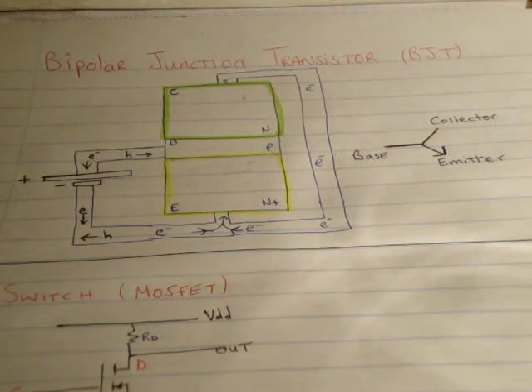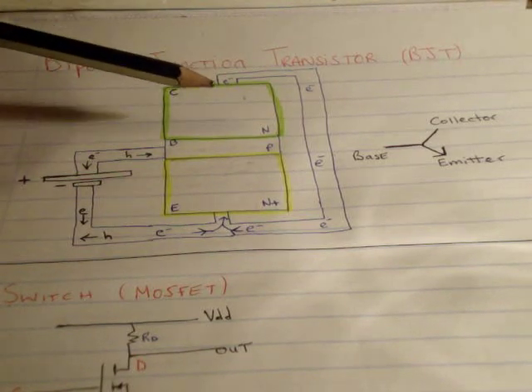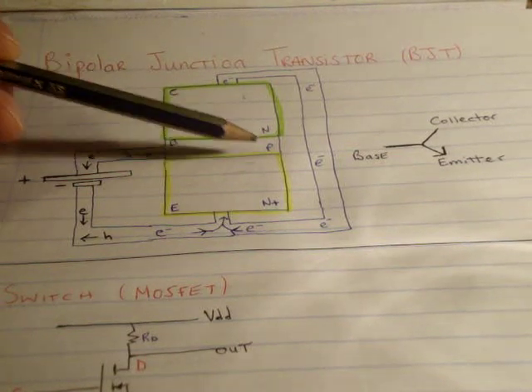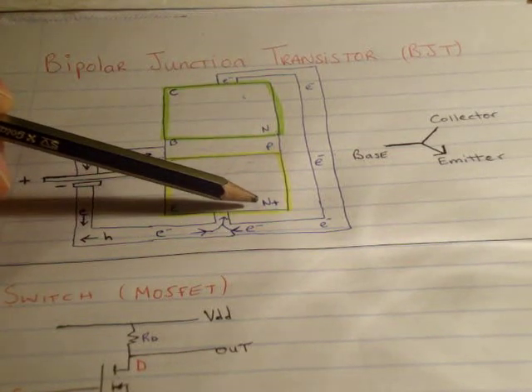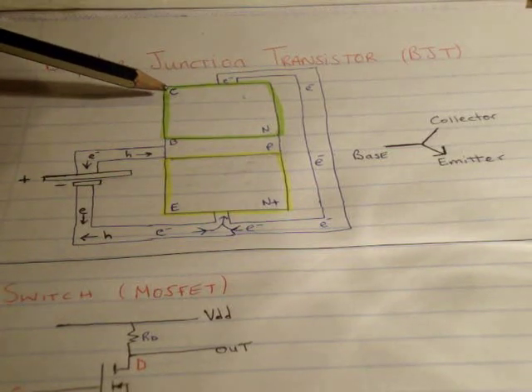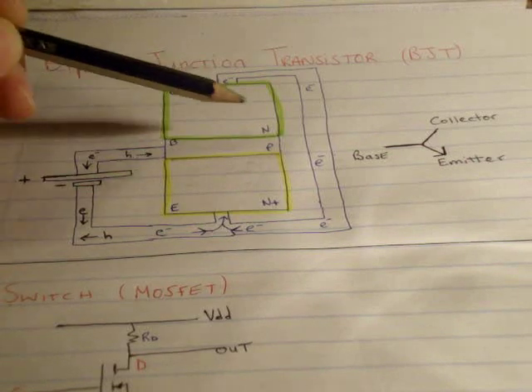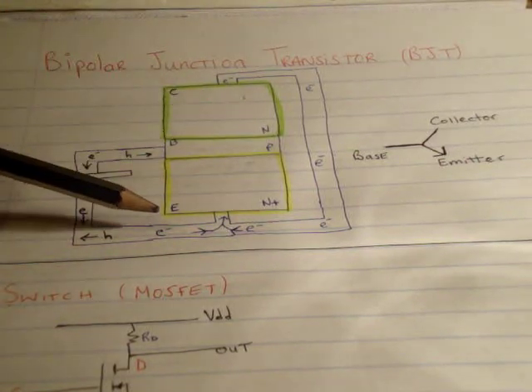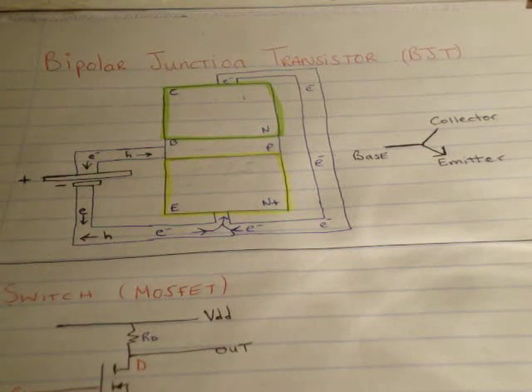In this configuration you can make a switch, and I'll show you how. I'm using an NPN. Notice that we have N-type, P-type and heavily doped N-type. The parts of my transistor are: I have my collector in green, which is N-type; my base in white, which is P-type; and my emitter in yellow, which is heavily doped N-type.